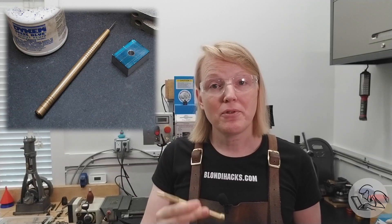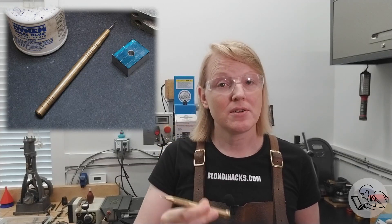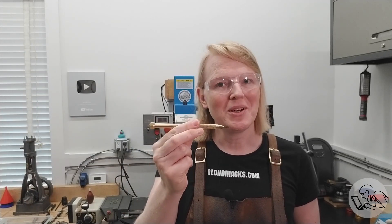Long-time viewers of my channel will know that I used a brass scriber that was shop-made for many, many years, based on Clickspring's awesome design. But then one day it literally disappeared — went to grab it, couldn't find it. I turned my shop upside down looking for that thing. A move was coming and I thought it'll turn up when I move. It never did. I gutted that shop — no brass scriber. I hope it's having fun on the farm it went to live on with all the other brass scribers. In the meantime, this is a good time to make a new one.